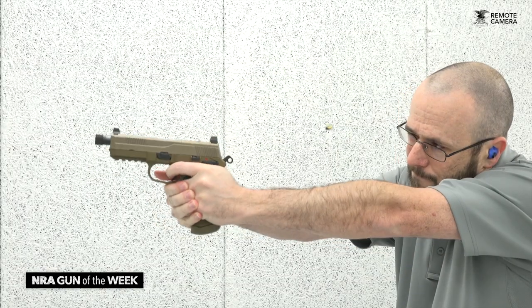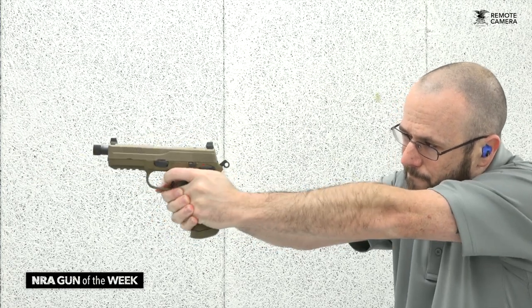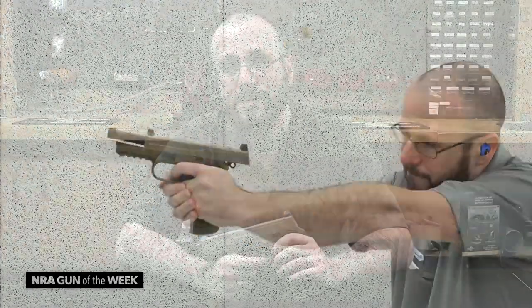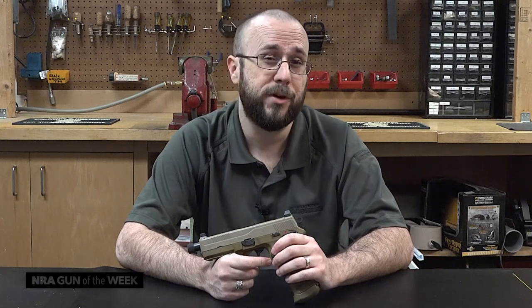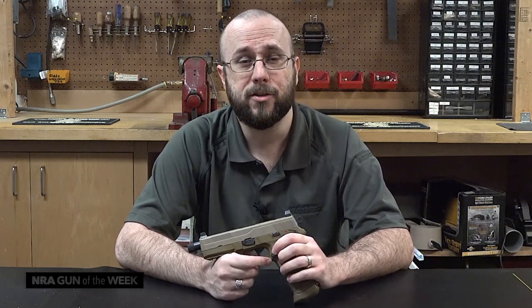An improved version of the Belgian manufacturer's FN P-45, which itself was developed for the U.S. military's Joint Combat Pistol Program, this semi-automatic was designed to stand up to the rigors of the battlefield, and as such, would also make a fine sidearm for America's armed citizens.